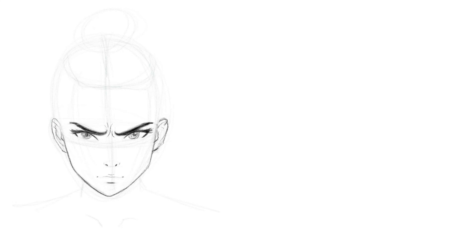I drew the ear way too big, so I'm going to fix that. Then some simple hair — I'll just do a ponytail so you can see her face clearly. The face is what's important here, not so much what I do with the hair.